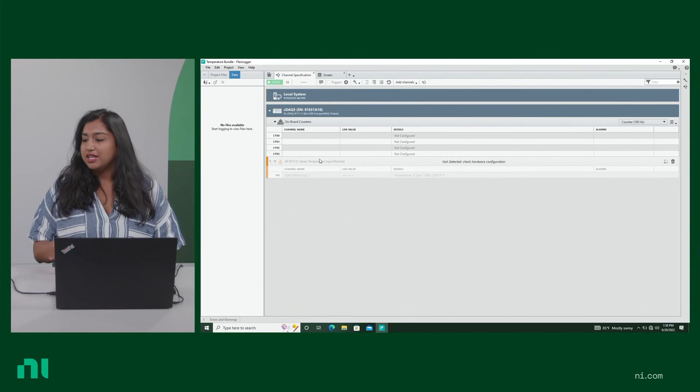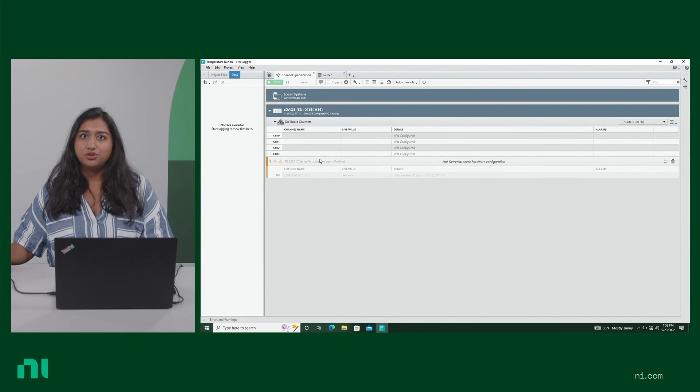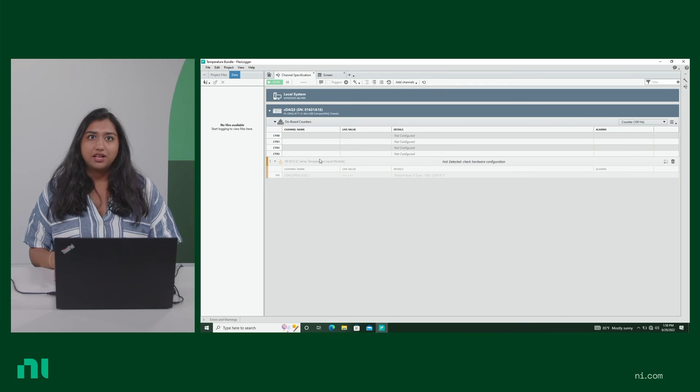If you want to code in your preferred language, you can interface with this hardware in Python, C, MATLAB, and much more using the DAQmx driver. Now let's see this bundle in action. On this laptop, I've already installed the latest DAQmx driver and FlexLogger, and I've connected the chassis to the laptop itself.